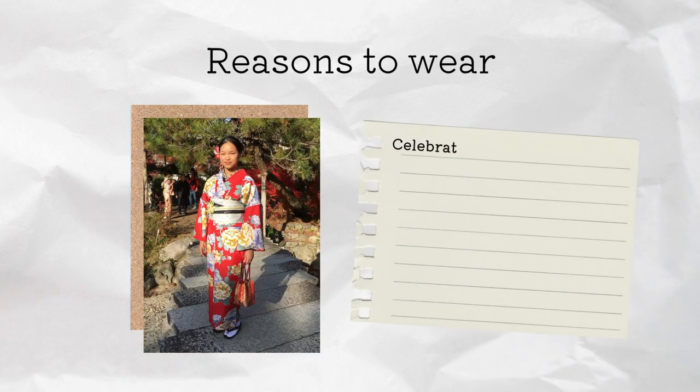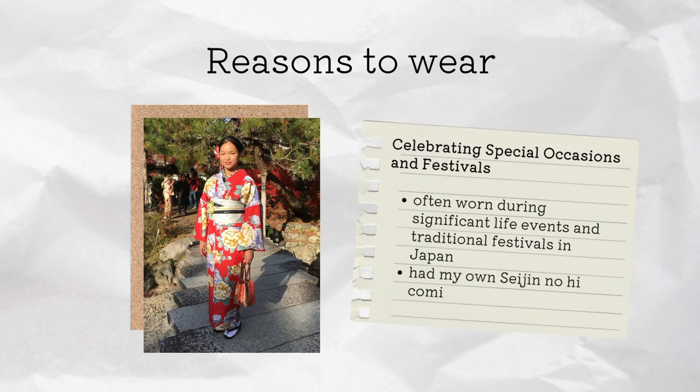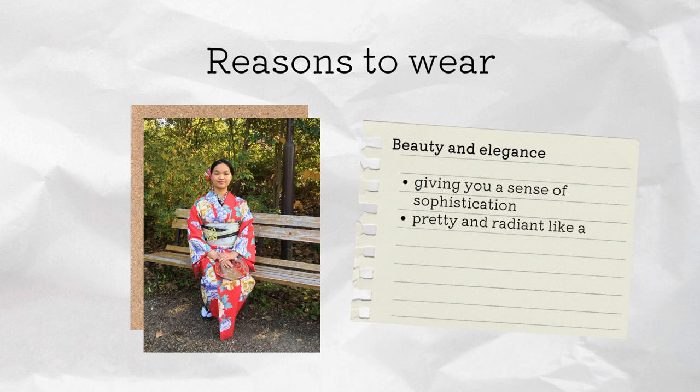Another reason is celebrating special occasions and festivals. Kimonos are often worn to significant life events and traditional festivals. For me, I had my own coming-of-age day, the Seijin no Hi, to celebrate reaching the age of maturity. You will also feel very beautiful and elegant when you wear the kimono and it gives you a sense of sophistication — I felt very pretty and radiant, like a completely new person.